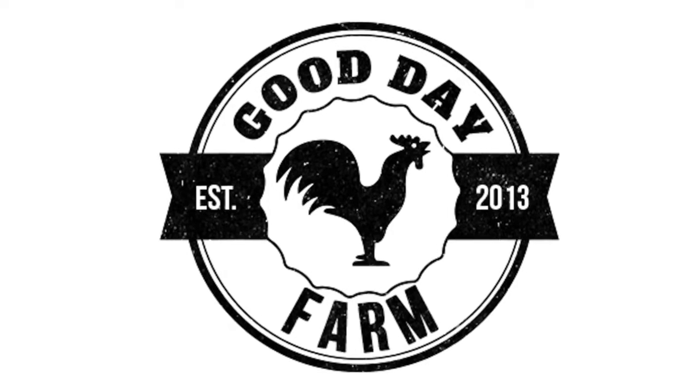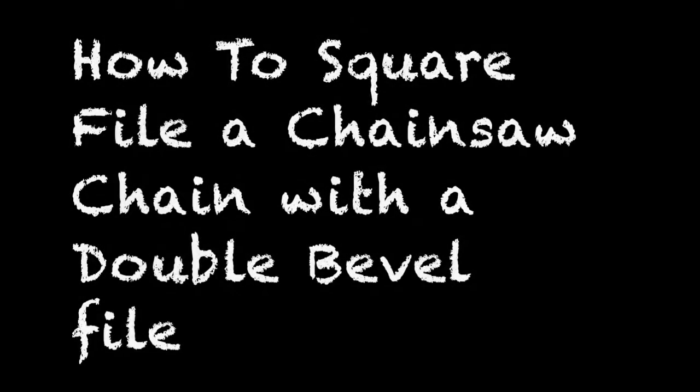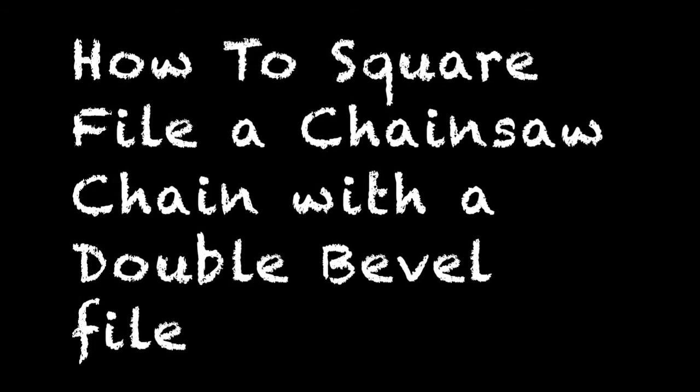I'm going to show you how I file a square ground chainsaw chain. Hey everybody, thanks for tuning in. Welcome to Good Day Farm. Today I want to show you how I file a square ground chainsaw chain.